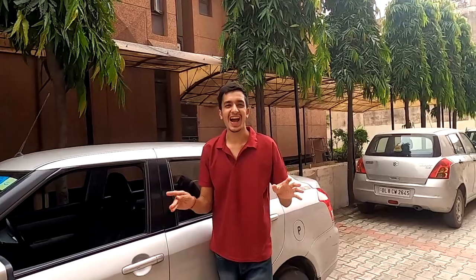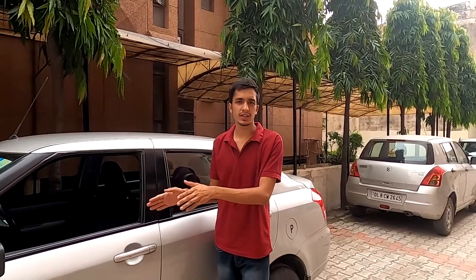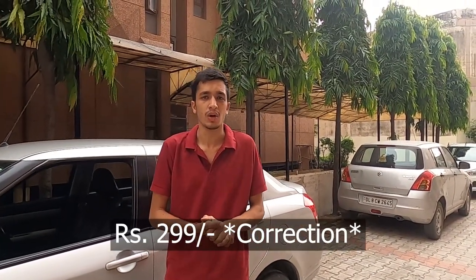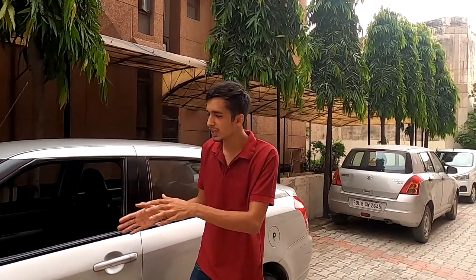Not gonna lie, I'm actually very surprised by the way this works — it works really, really well. From my side, it's a big thumbs up. For what I paid, it's around 230 rupees, which is around $4, and it's completely worth it. I absolutely love the way this thing works. Once again, a link to this exact product is in the description down below.